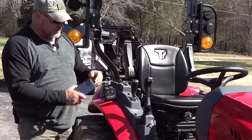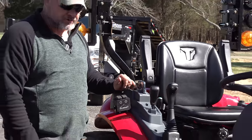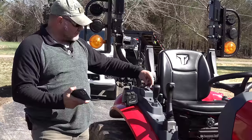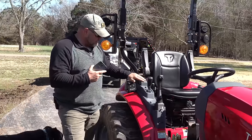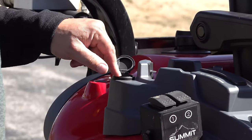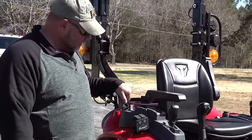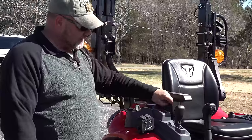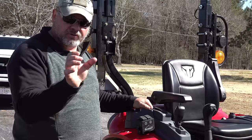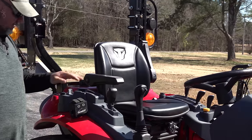This is the wireless charging port. You take your cell phone and when you're driving around, you just put your phone in there and the tractor will charge your phone wirelessly if your phone accepts wireless charging. I've really used that a lot, especially when I wear my Bluetooth hearing protectors — my phone stays completely charged all the time. It's got two USB ports that are like 2.5 amps, so if you don't have wireless charging you can just plug a wire in and charge your phone. It's also got a really nice cup holder with little rubber tabs that holds your drink in.